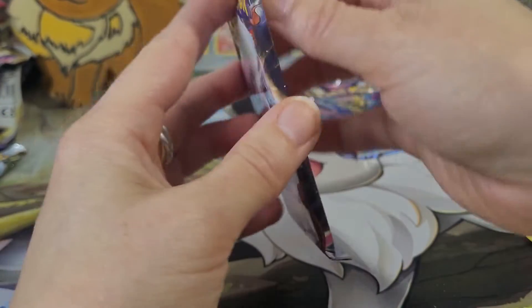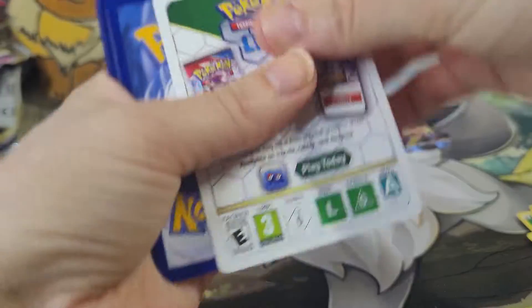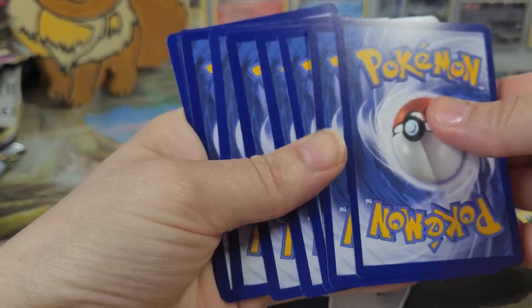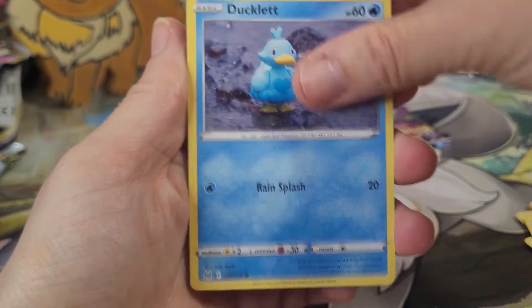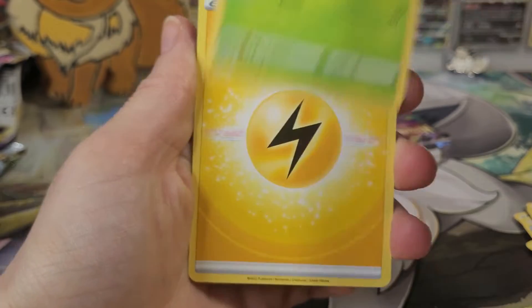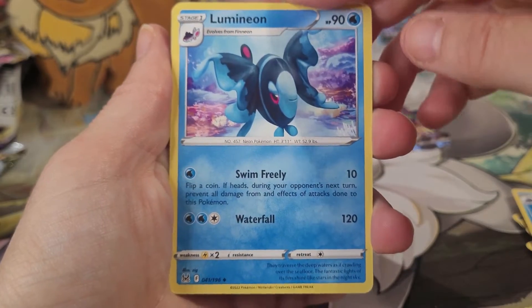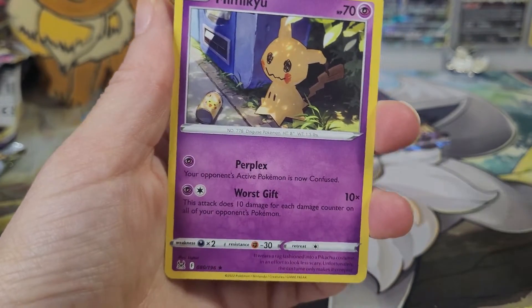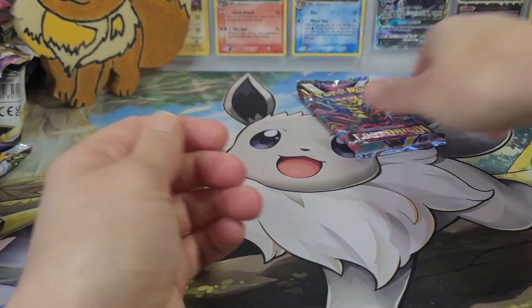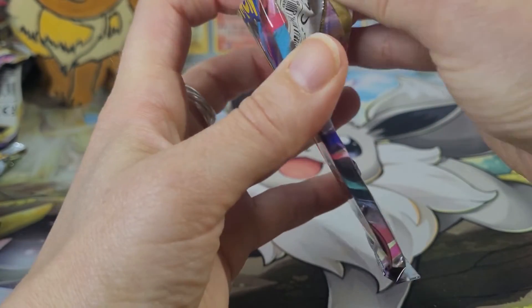We're on to the second last pack. Let me see if I can get this done before my daughter wakes up — she is sleeping upstairs having her afternoon nap. So I'm hoping she stays asleep, probably for another 5-10 minutes. Ducklet, Porygon, Blipbug, Lightning Energy, Poliwhirl, Lumineon — that's a really pretty picture — Lickitung, a Hariyama uncommon, and our rare is another Mimikyu. Our first duplicate rare. And from the looks of it there wasn't the wispy thing on it, so my old theory is kind of out the window.